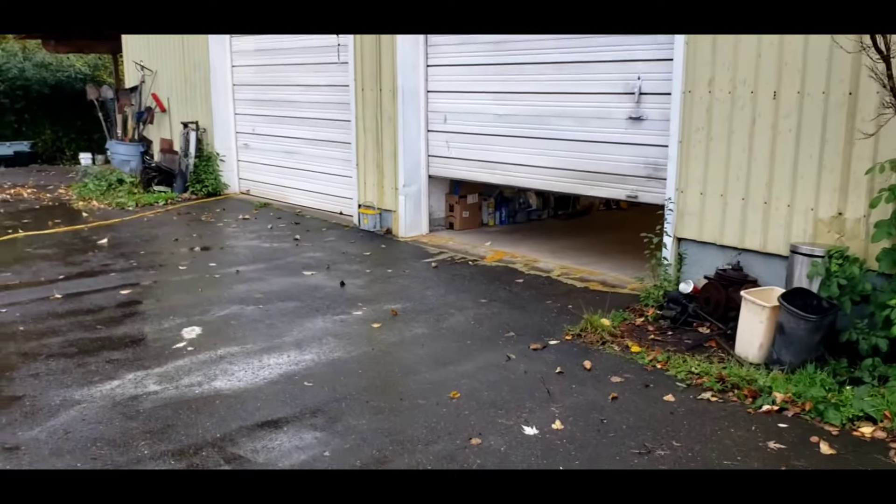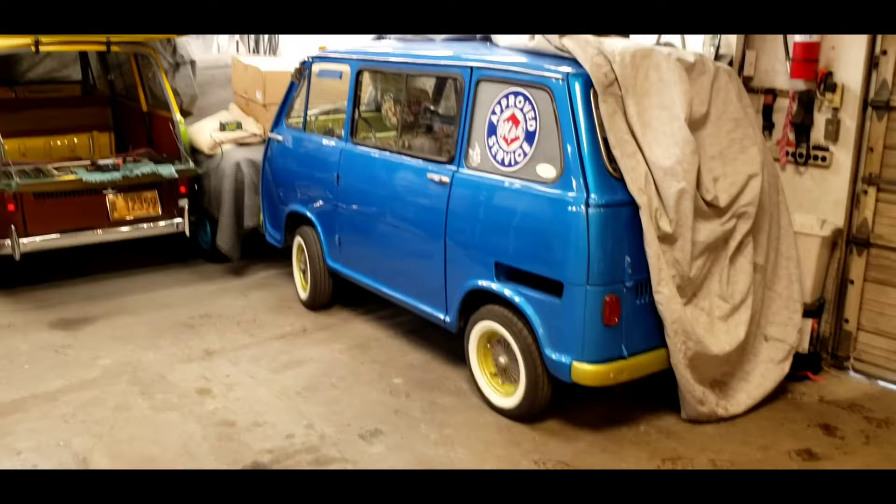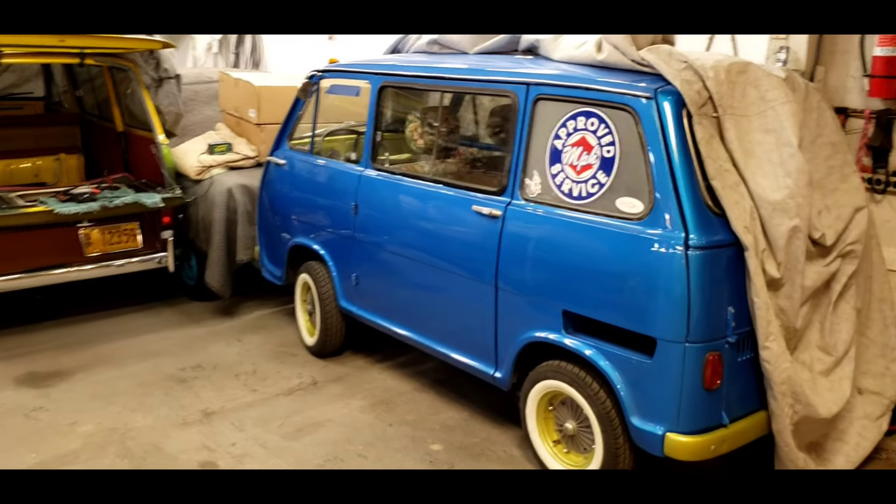Let's go in the shop, I'll show you something. We're going to have a little tech session. Follow me. Let's talk shop, let's talk some business.